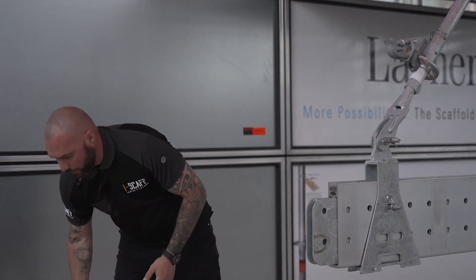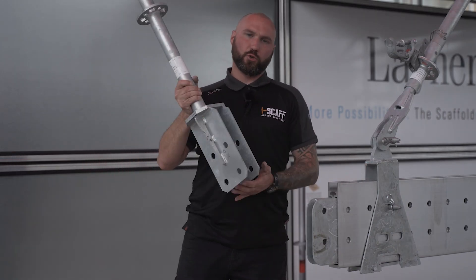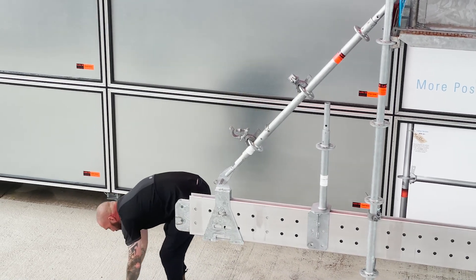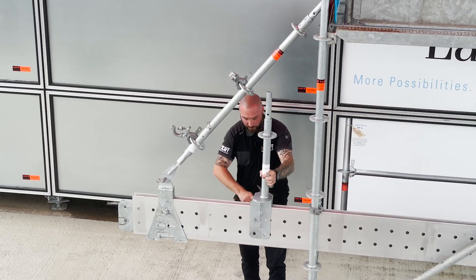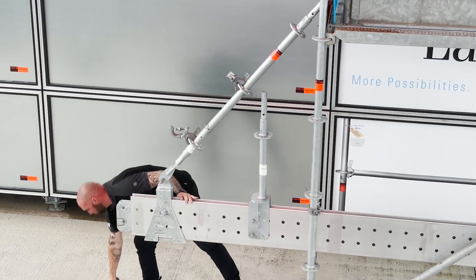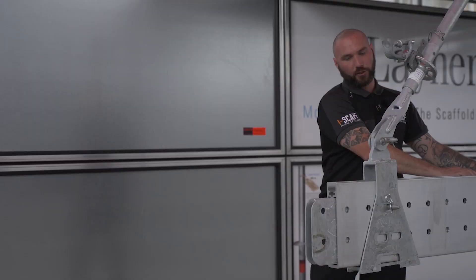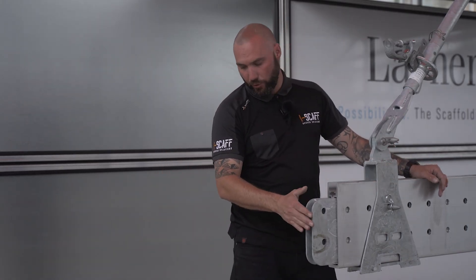There's one extra component — another beam connector, a different type. It sits over rather than slides through, so it can be installed after all the standards are in place — it simply goes over the top and is fixed in place with two pins and two R-clips. These ones can be fitted afterwards because the shoe doesn't have to slide over it. That's the nine proprietary components we've used for the whole project.